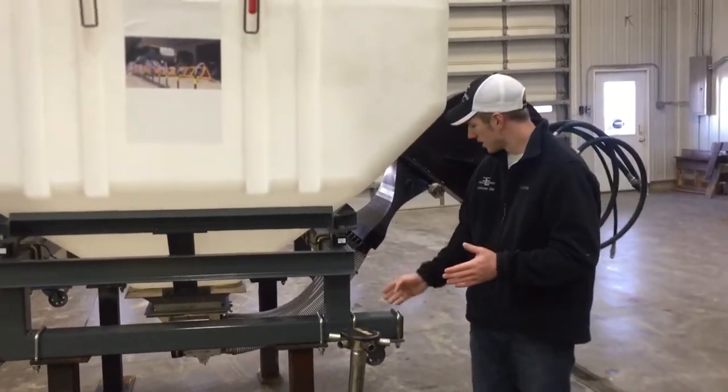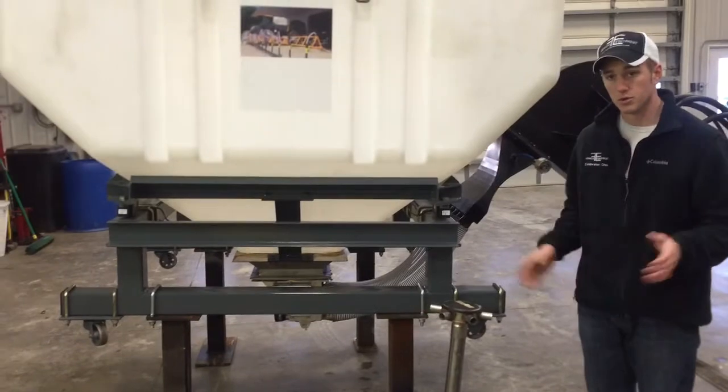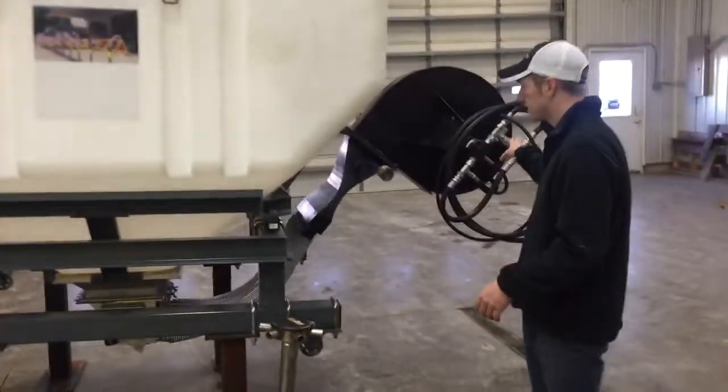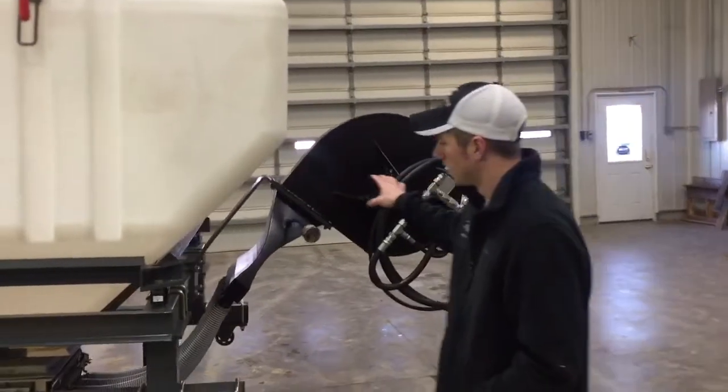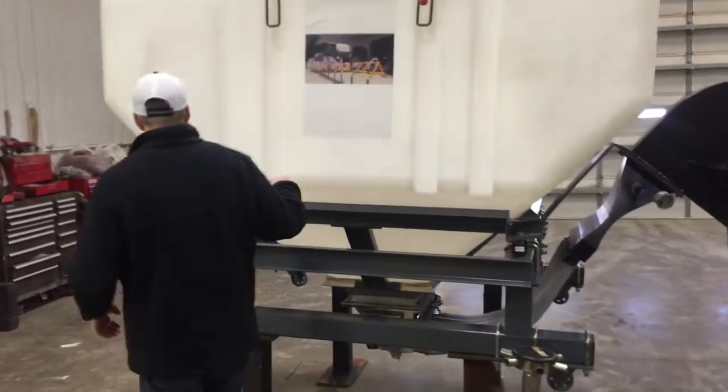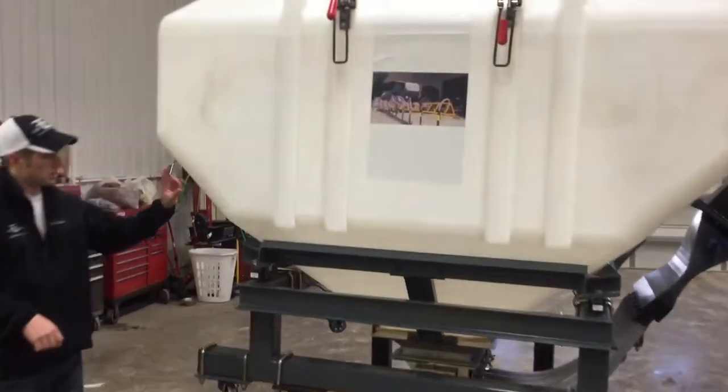We can shut off each one of these distributors across the boom and do auto swath as we're going. We're powered by an 18 inch high powered fan with a stainless steel meter and a heavy duty 140 cubic foot poly tank.